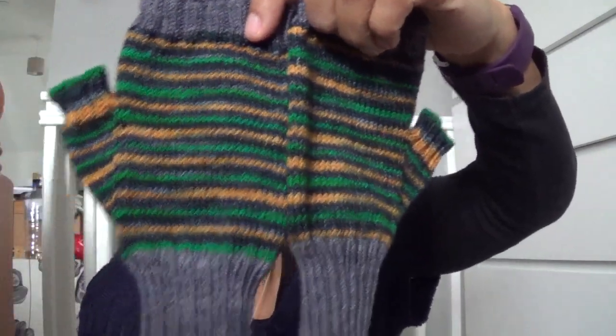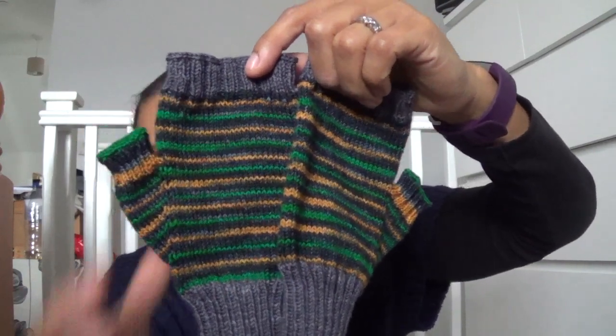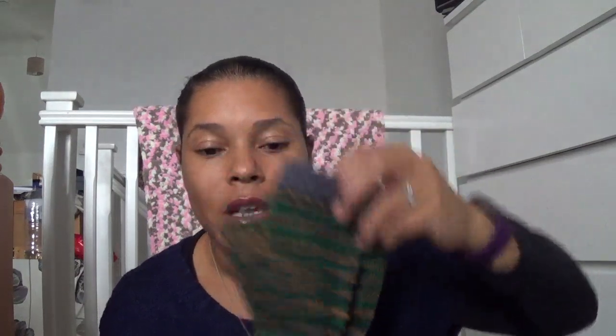In my last video I shared some gloves I was working on — topless mittens using my own recipe. I've now managed to finish them up. I'm calling them 'Day at the Races' because the yarn is Day at the Races by Owl About Yarn — their Cuddly Owl Sock Yarn from an Etsy shop. The grey is a Woolly Mama Yarns yarn in the colour Charcoal.